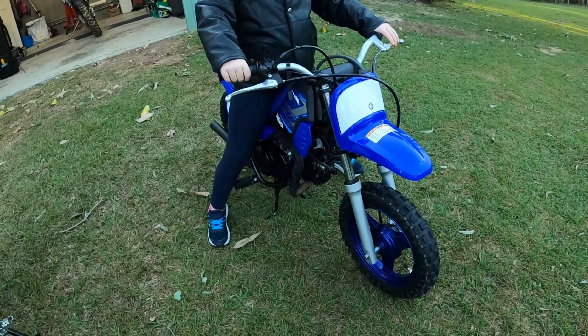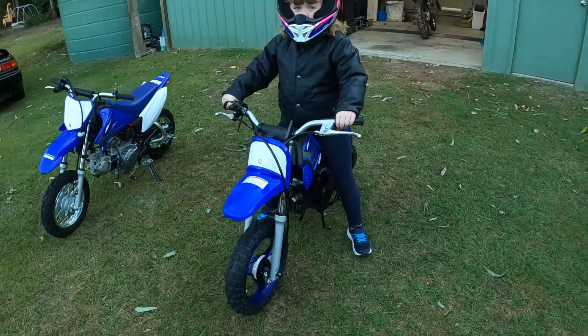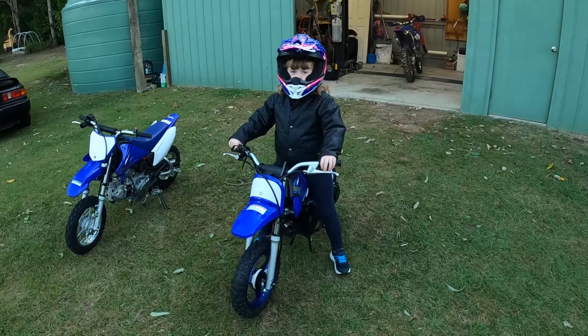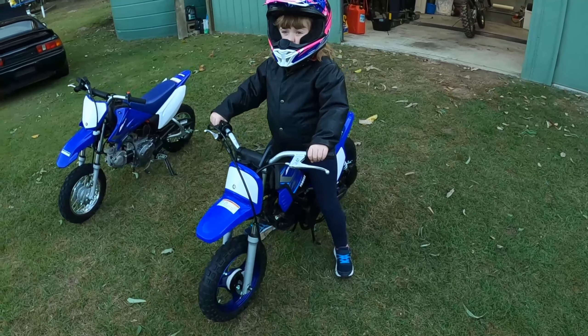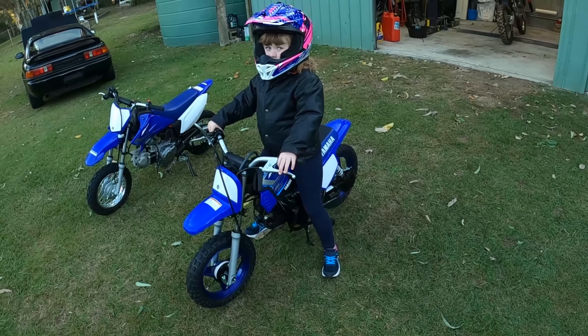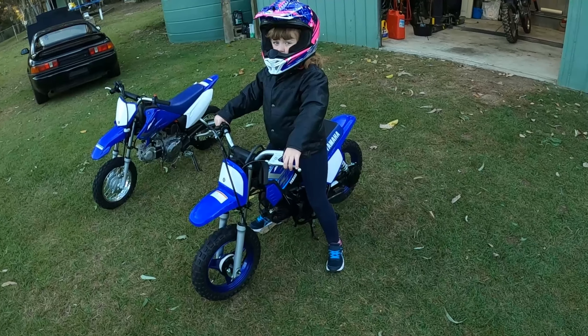If you look at Sophie on the Peewee 50, even up on its stand she can flat-foot on both feet. The bike's plenty big enough for her, it's got heaps of power, and it's a really good fit — she can start and stop on her own. The big drawback, though, is the Peewee is not electric start, so starting is a problem. We have to get her started, whereas on the TTR it's the stopping that's the problem.